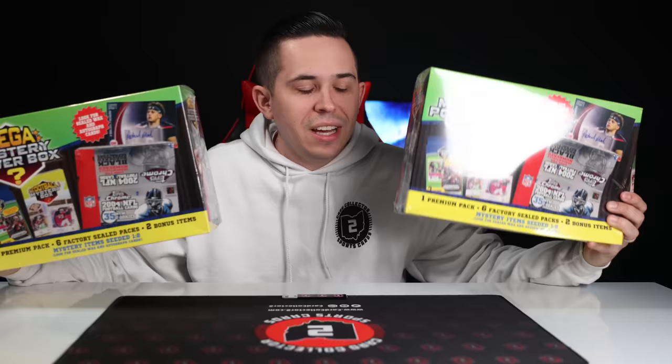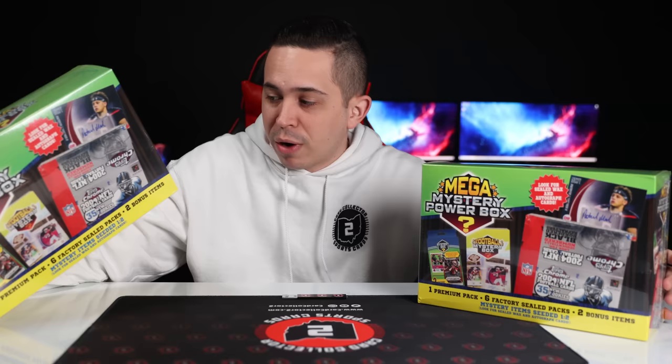What's going on YouTube? Card Clutch 2 coming at you with a brand new video. Today we're back with another product preview, and this time we're gonna rip two of these brand new mega mystery boxes. I actually saw one of the earlier versions at the Shipshawana card show and was super intrigued by them — I'd never seen them before. He had a basketball and a football one, and they were really expensive.